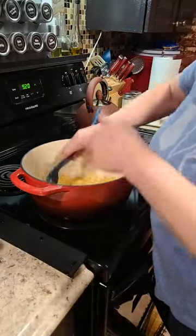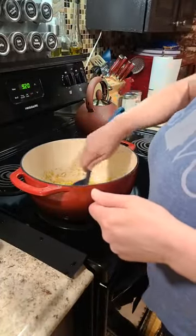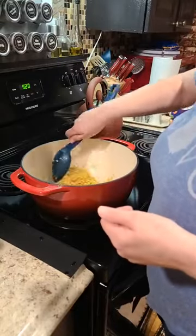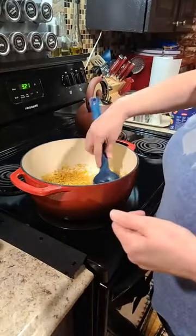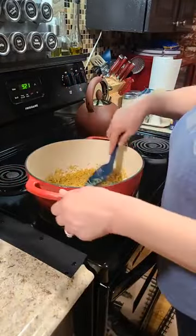We're not going to worry about that on the bottom because we're going to deglaze this, and that's going to get more flavor. It's a Dutch oven — it can cook on top or inside the oven.